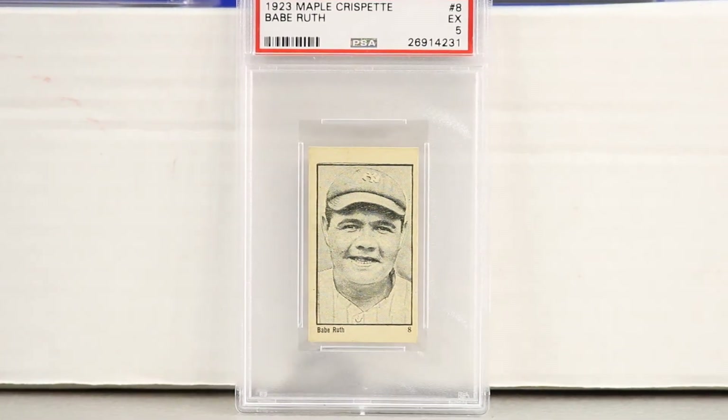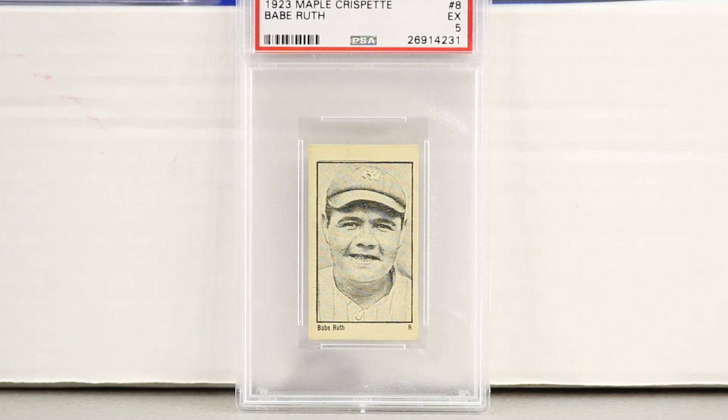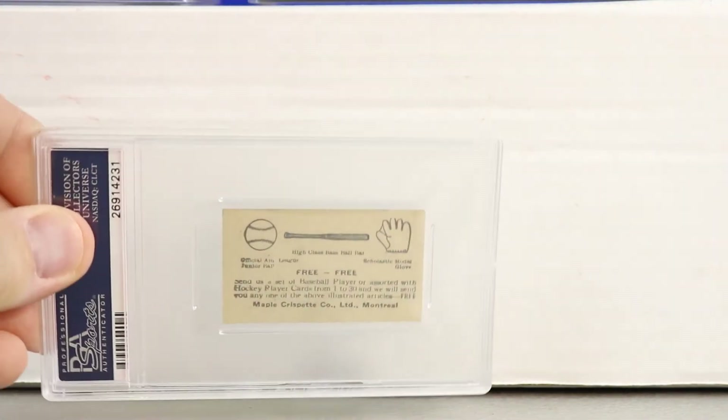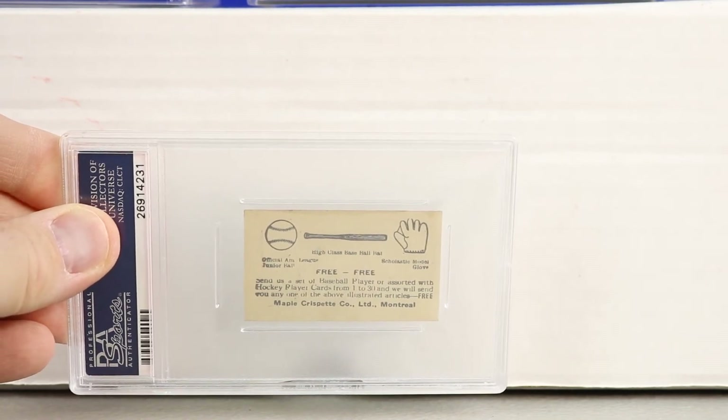Next we have the 1923 Maple Crispette Babe Ruth, going back 10 years. This is definitely considered an earlier card. I think all the 1920s cards are early in his career, but anything pre-1925 would be early Yankees, and the teens — 1915, 1916, 1917 — were very early when he was on the Boston Red Sox. This is card number 8, given a PSA 5 grade. Not many have graded this high — this is one of the higher graded examples.